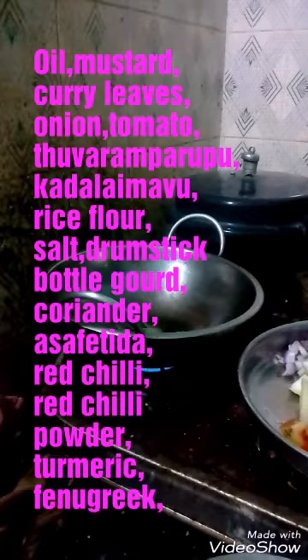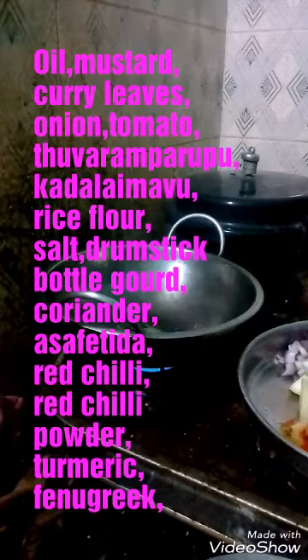So you see how the Isaac Sambar is produced. First of all, you take the oil and sputter mustard seed in it. And then you add the curry leaves.